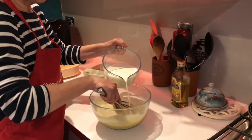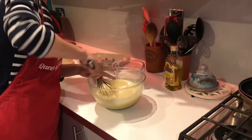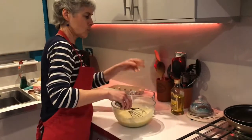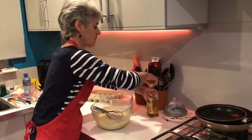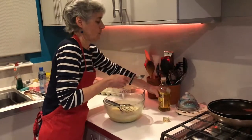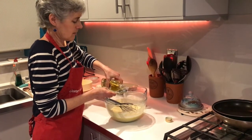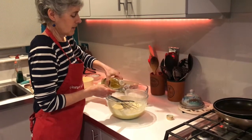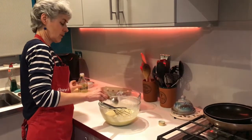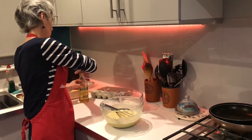It might need someone else to hold the bowl still - this could be a two-person job because my bowl's moving around a little. Just a bit more milk, a bit at a time. Before I forget, I'm going to add a little bit of oil - the amounts are in the recipe. I'm not quite sure how this improves the batter, but I've used a Delia Smith recipe for many years and she uses oil or melted butter.